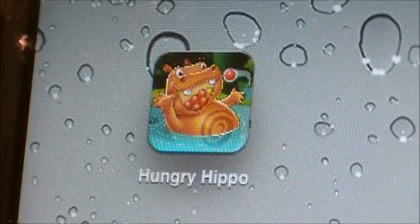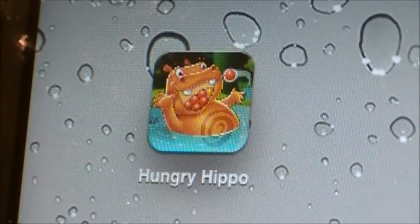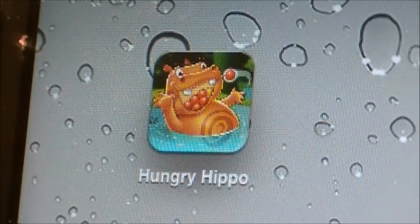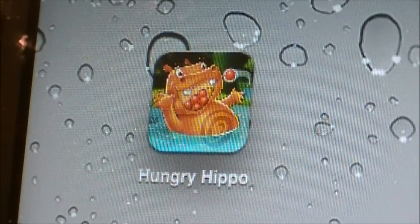Hi guys, what is up? It is AppSmart101 here and in today's video I'll be reviewing a new application that just hit the app store called Hungry Hungry Hippos. It's for the iPad, iPod Touch, and iPhone.